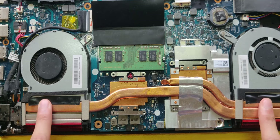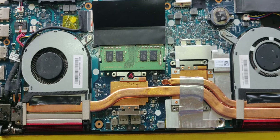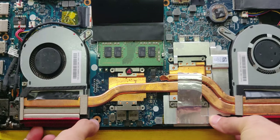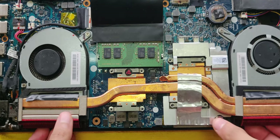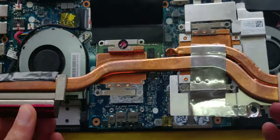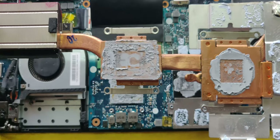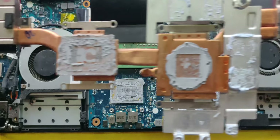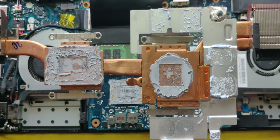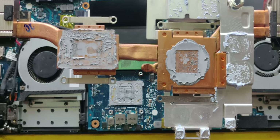Don't worry about these — I've just added some electrical tape here because I thought that would help with the airflow. And there you go. That is a shoddy job to say the least. This is why it's such a good idea to replace your thermal paste, because the one included by the manufacturer is usually below average quality.